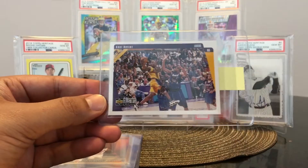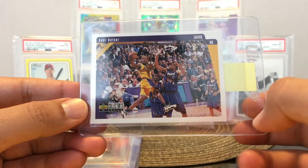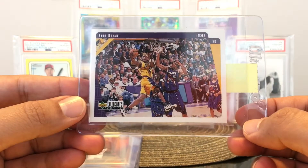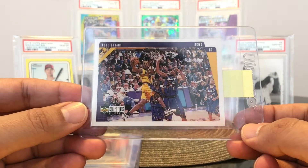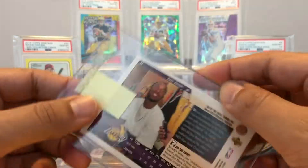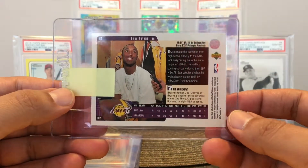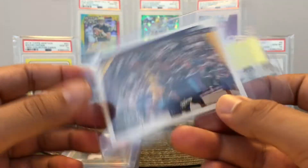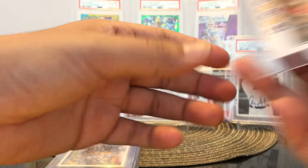Here's another one I think might get a 9 or an 8 — this is Kobe Bryant, a second year Collector's Choice card. The card looks great, the corners look great, everything looks great, but I think it's going to come down to centering. There's the back — second year card. Oh, how young he looks. So Kobe Bryant, second year card. His stock has been up for a long time.